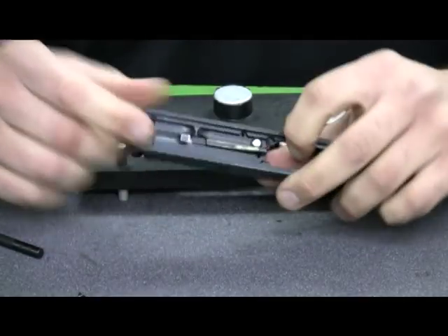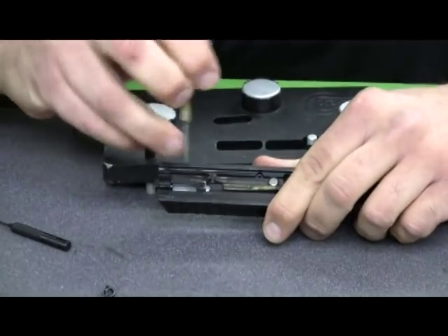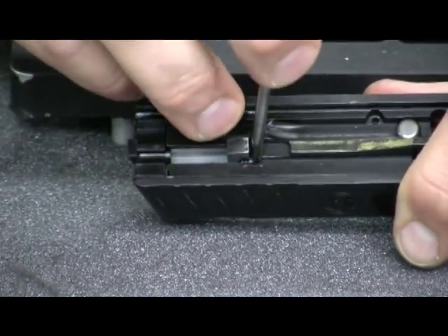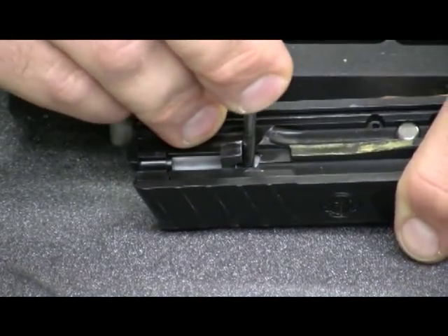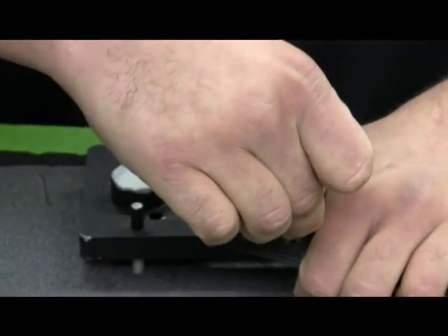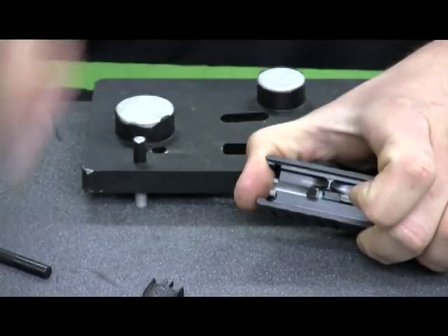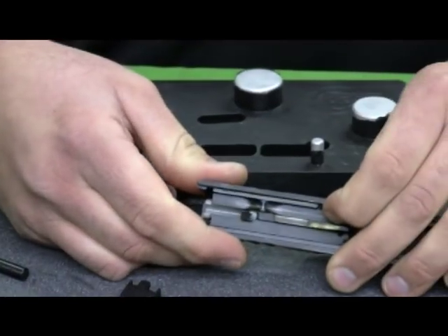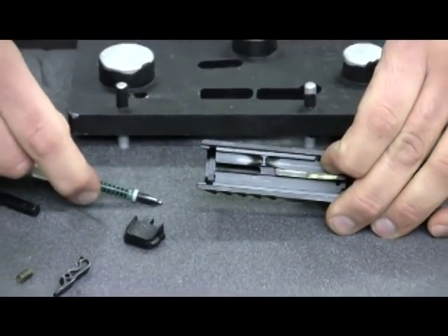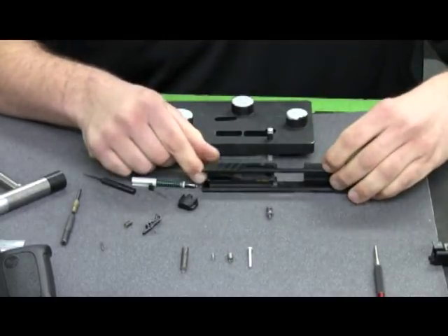Next thing we're going to do is remove the back plate from the slide, using another pin punch. There's a little white sleeve underneath the striker — I'm going to go in here, pull the striker back a little, push that sleeve forward toward the muzzle end, and at the same time use my thumb to push the back plate of the slide off. It should come off really easily. Once done, I'll hold the striker block down in place, pull the striker out the back, release tension off the striker block, and dump it out of the slide.